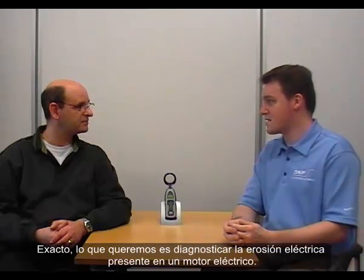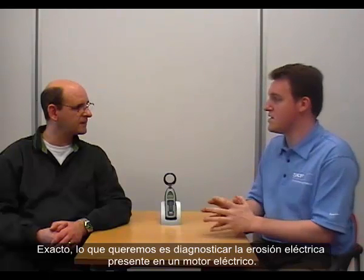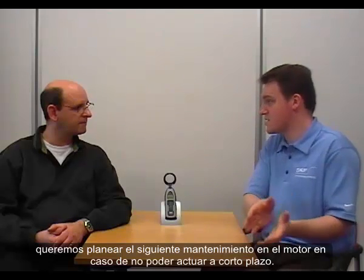So this new product should be able to detect the phenomenon at an early stage? Exactly. What we want is really an early diagnosis of electrical erosion taking place in an electrical motor. It's a proper predictive maintenance tool — we want to focus on predictive checking in order to plan the next maintenance actions on the motor.